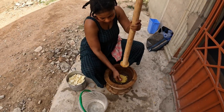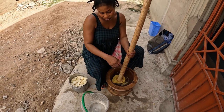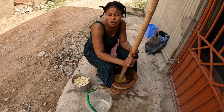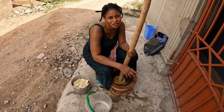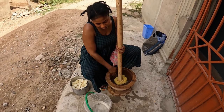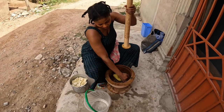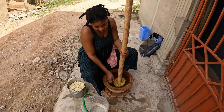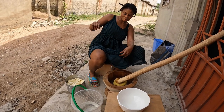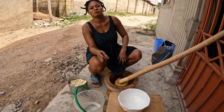So you always have to do the plantain first? Yeah, you've got to cook it before you pound it. You pound it first while it's warm, then take it out and do the cassava.